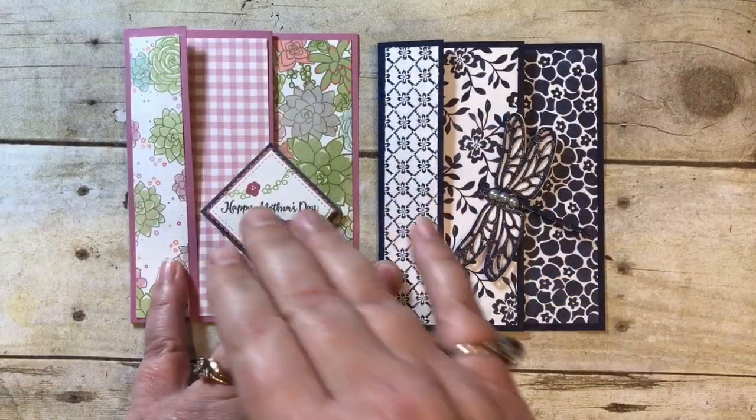Hey, BJ Peters here and I'm excited to share with you a really fun fold technique today. I got a swap card in Minneapolis and I just had to recreate it. I did it using the Succulent Garden Designer Series Paper and stamp set. Let's get started and I'll show you this fun technique.